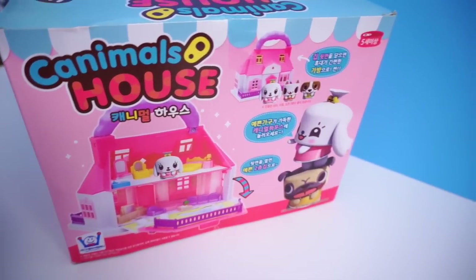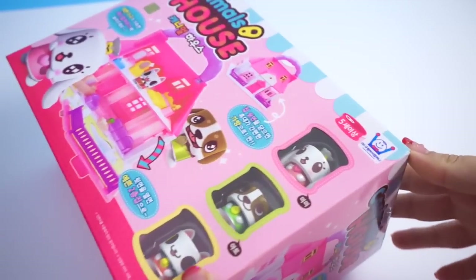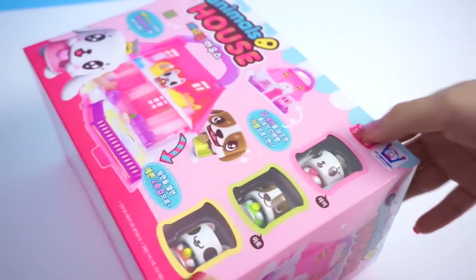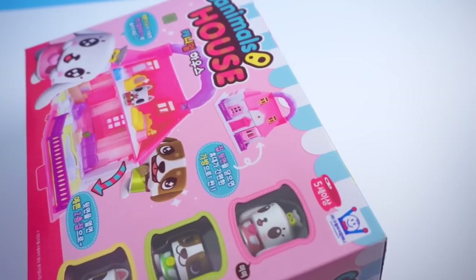They just make kind of weird noises. Anyway, if you guys are interested in watching some of these really cute animations, I will provide links in the description box below. Before I open it up, I just quickly want to mention that this is suggested for age 5 and up because this set does come with some small parts.